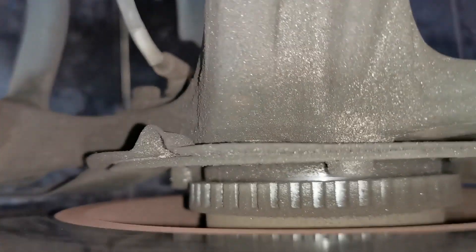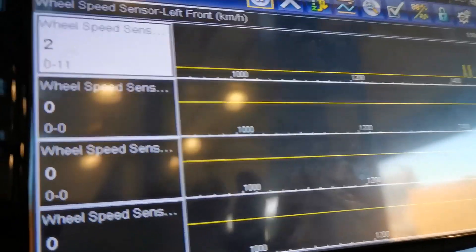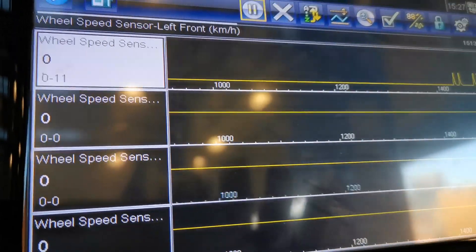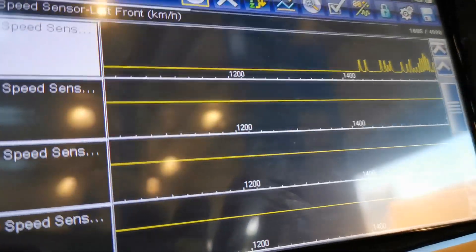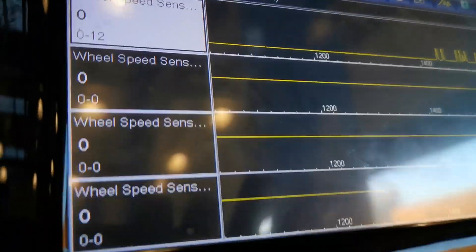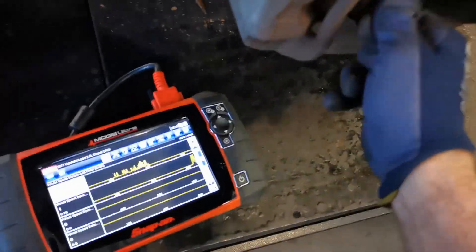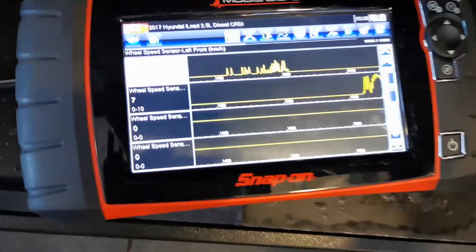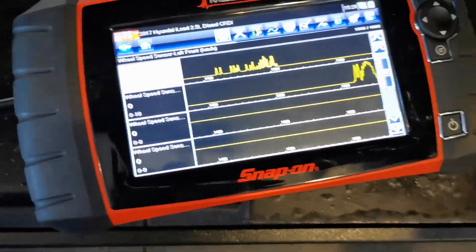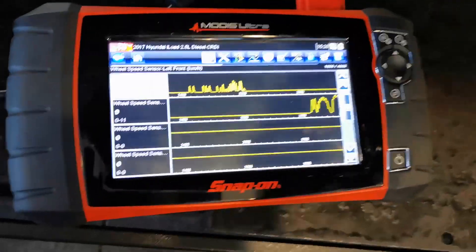Once I've done the visual inspection, I want to graph it using my scan tool and manually spin the wheels. I've set it up to show both the left and right hand front. Spinning the left hand front, you can see on the graph that it is very sporadic — it reads sometimes, never reaches the speed it should, and then jumps out, going 0, 2, 0, 4, 0, 2. Over on the right hand front you get a much different reading when you do the exact same test.